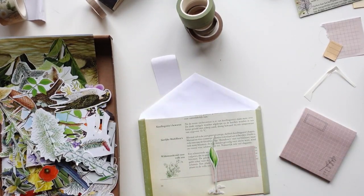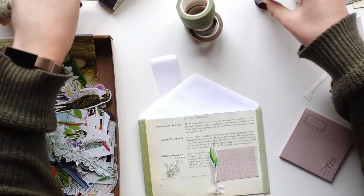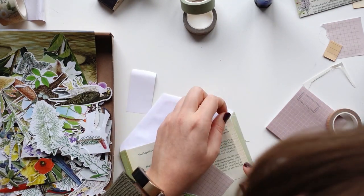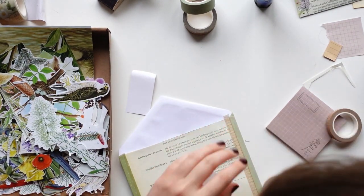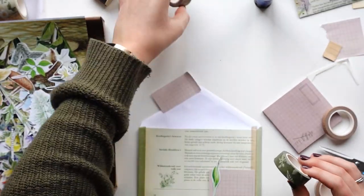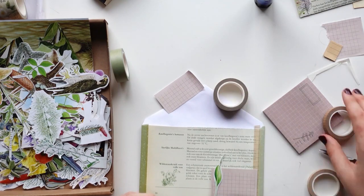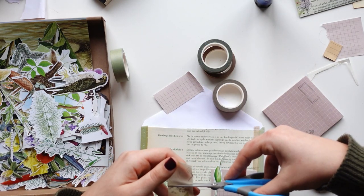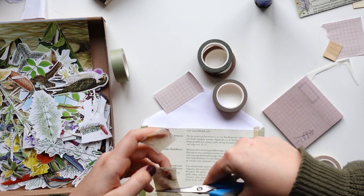By the way, the paper I decided to use is green — or at least the print on the paper is green. I've never seen a book like this. I found it at my grandma's house and instead of black and white it's green and white, which instantly makes a fun base for your project.